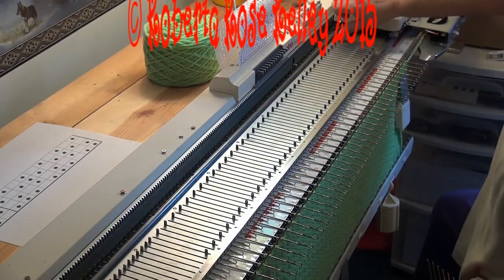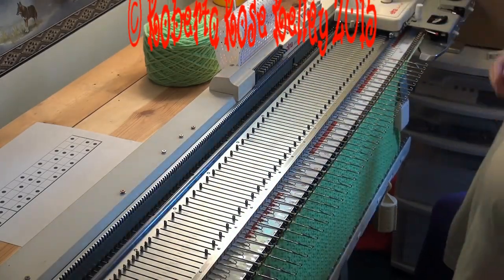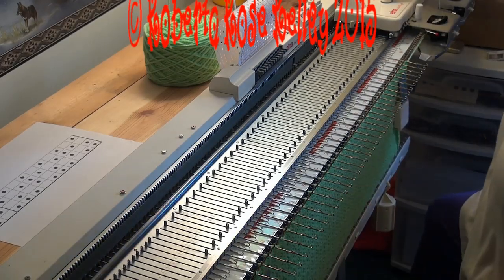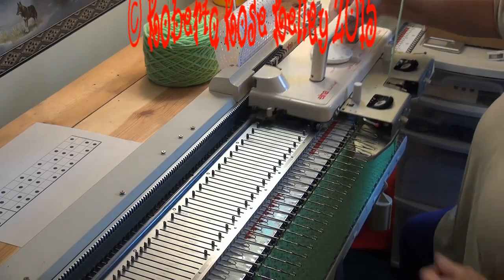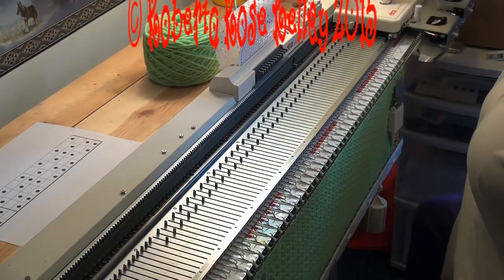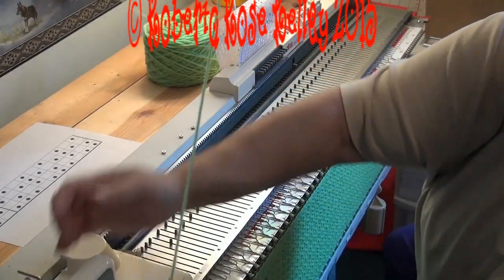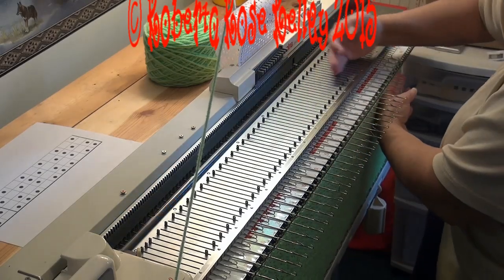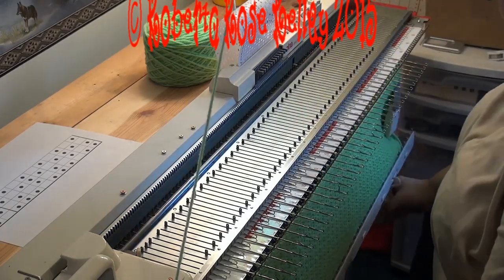I make sure all the empty needles are out of work. Now I'm going to knit three rows stockinette, then I'm going to bring these needles back out to hold and remove my weights and cast on comb.